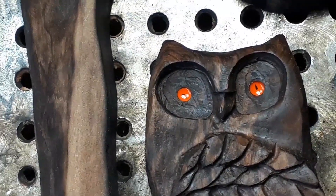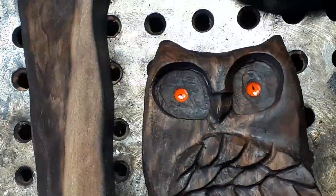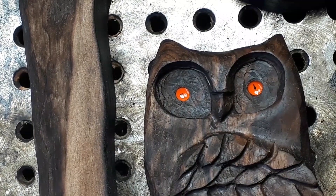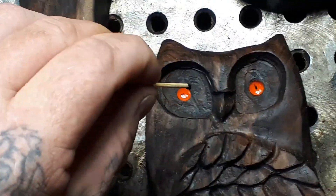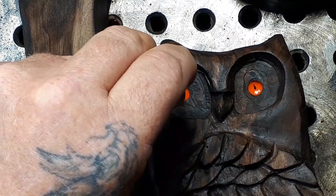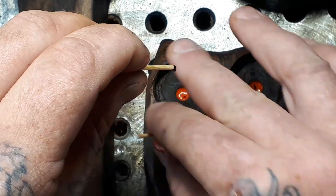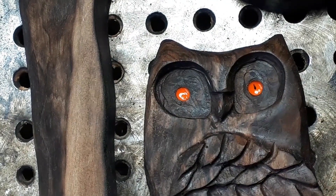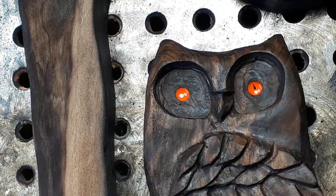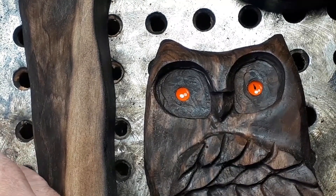Maybe I need some more black actually. I get stressed when I do this stuff because I feel like I'm under the gun - it's already starting to harden up. I'm gonna have to put a black dot on it when it's dry. Damn it - I'm gonna mix up some more here.